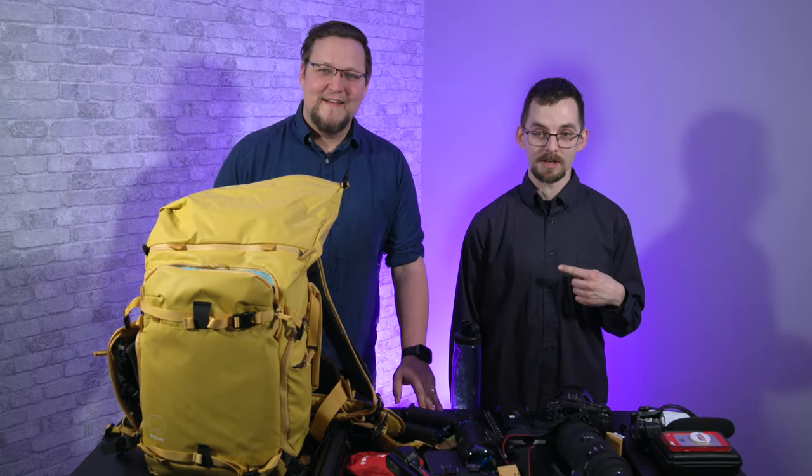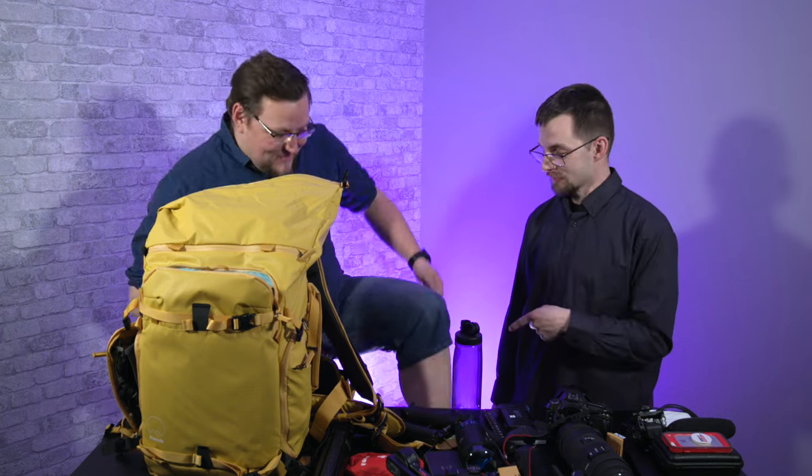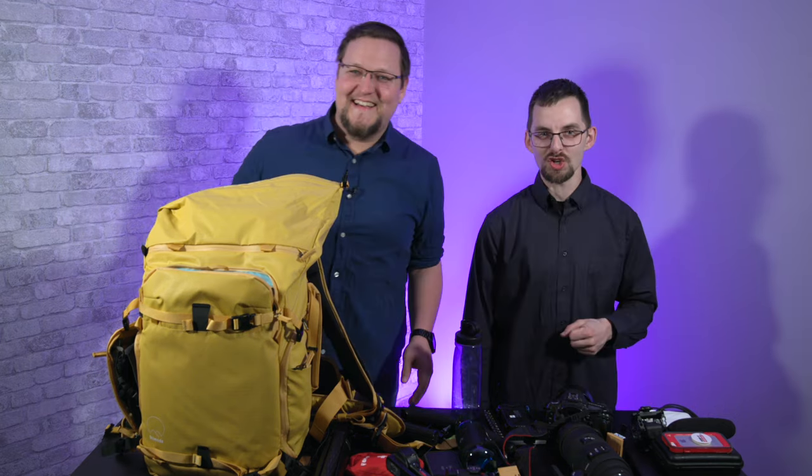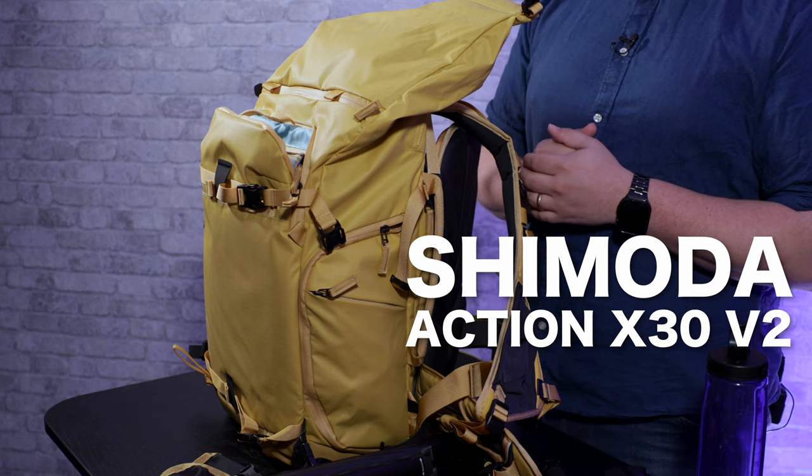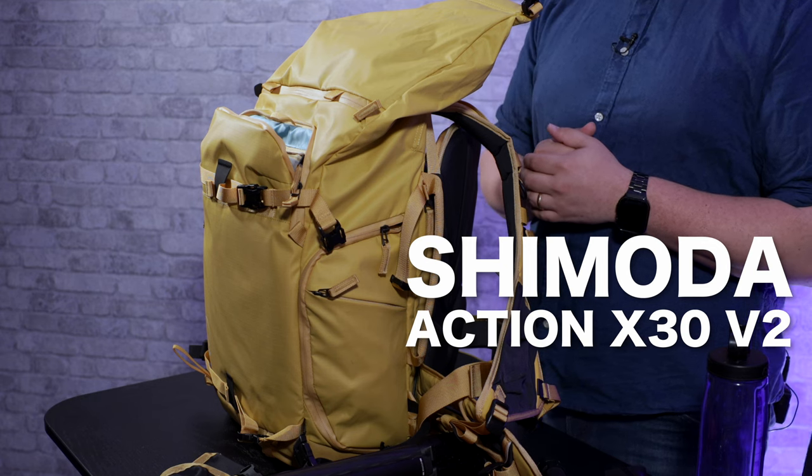Hey, welcome to Tech Shorts. My name is Jacob and I'm Linus with shorts! Alright, so we have the Shimoda X30 version 2 in yellow.